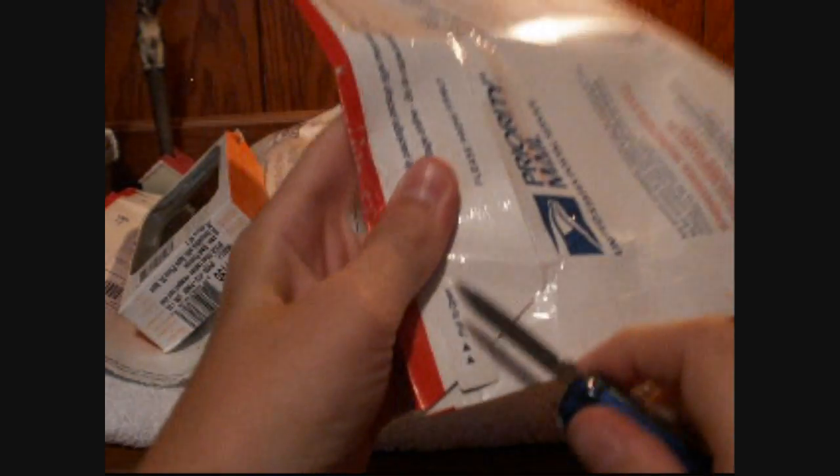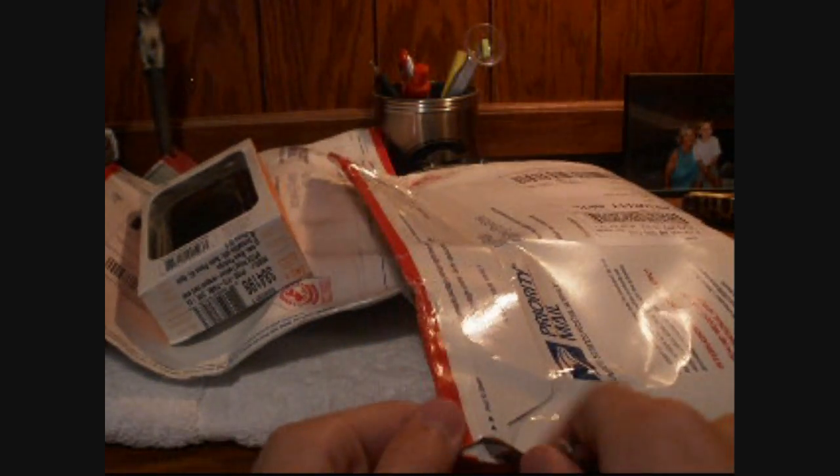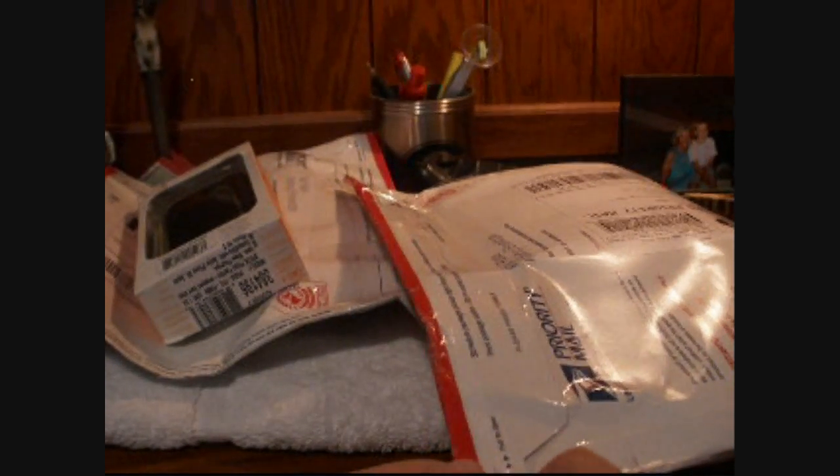Let's go ahead and open up this other package — I know what's in this one too. Expect reviews on all these cases within the next few days, a couple weeks. Expect a lot of videos about the 3GS.